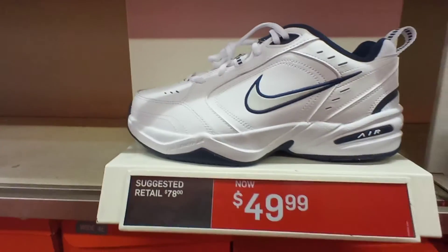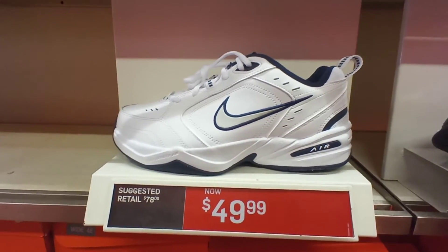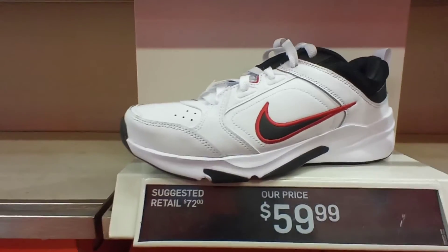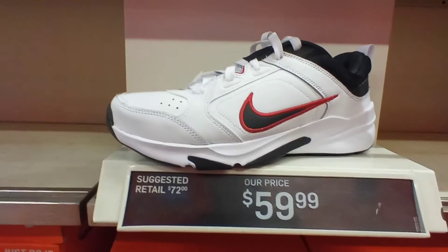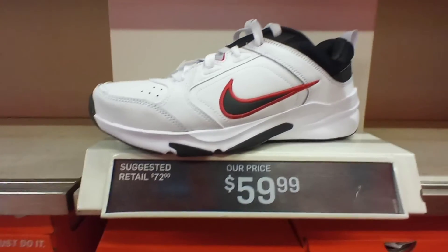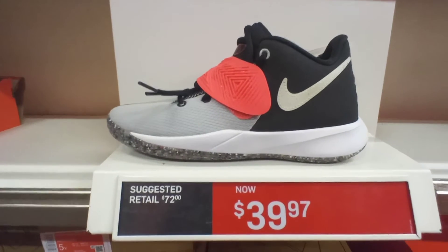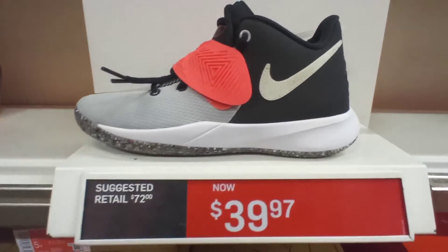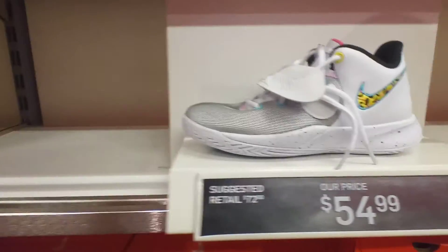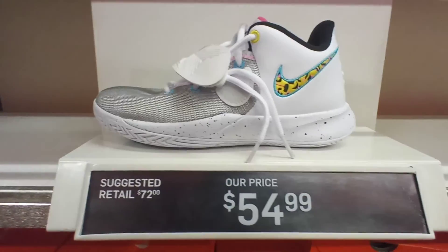Another pair of Nike Air Monarchs right here for $50, White Navy Blue Silver colorway. The Nike Air Monarchs Thrift All Day, White Black Red colorway, $60. A pair of Kyrie Flytrap 3 SEs for $39 with a recycled bottom. Another pair of Kyrie Flytrap 3 SEs for $55.